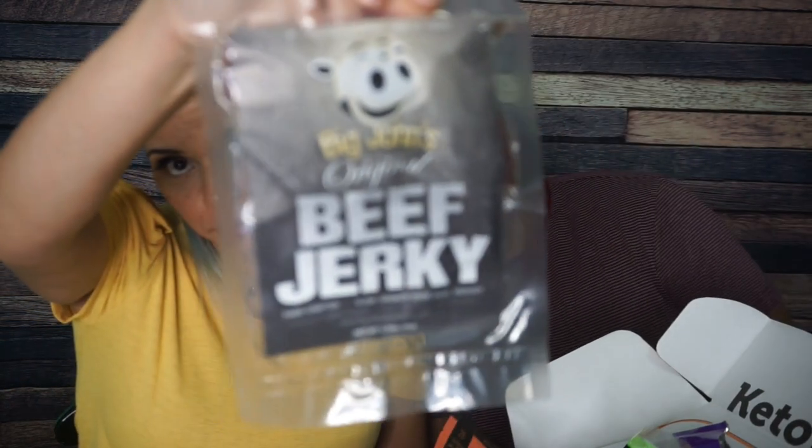The first thing I want to try is Big John's Original Beef Jerky. It looks tough and chewy, which you know I love my beef jerky to be. It just looks like little strips. Is there a flavor? No, it's just original. It kind of looks like bacon and I'm not mad at that either.